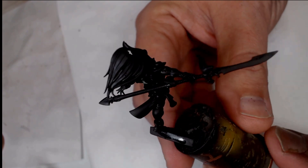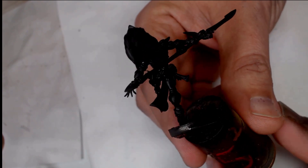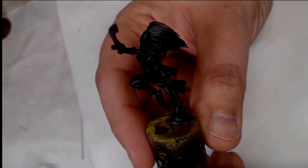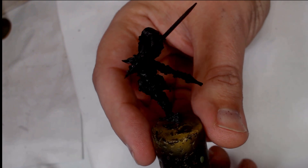Hi guys, Andy from Big Max Workshop Painting Studio. This is an Exarch from the Howling Banshee range for painting — for the studio army — and it's also going to be an opportunity for us to get the new base sizes as well.